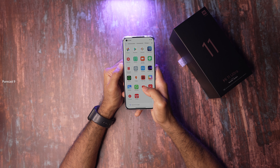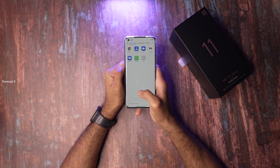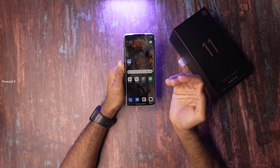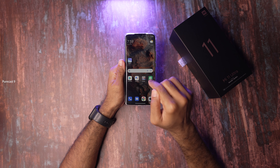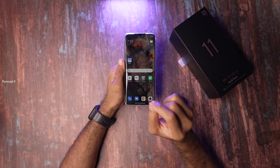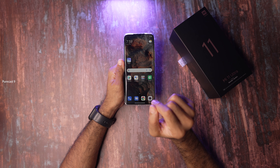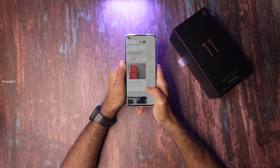Audio quality through these two Harman Kardon tuned speakers has been very impressive. They sound very rich — I haven't done an in-depth test yet, but for initial impressions it sounds rich with a lot of detail and even a slight bit of bass, which was surprising. Coming from an iPhone 11 Pro Max, this sounds definitely better.